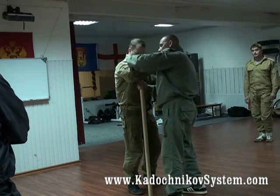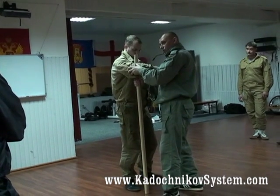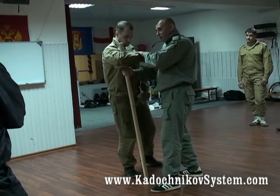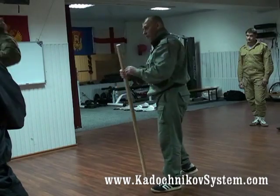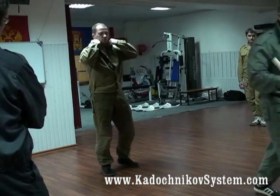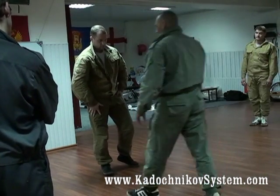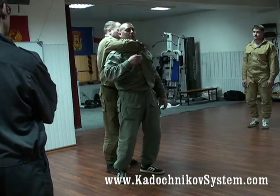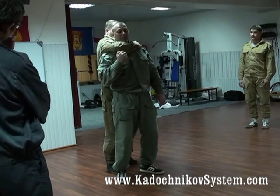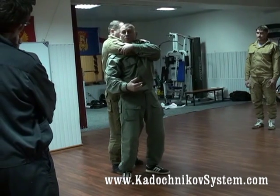We have to turn the elbow to reduce the force of the throttling. You can bend a little too. Use the movements, but watch all the vectors in all directions. These vectors do the work. He holds me — you can grip him on his clothes, whatever is most comfortable for you. You can act with a second arm and do everything that we've seen.